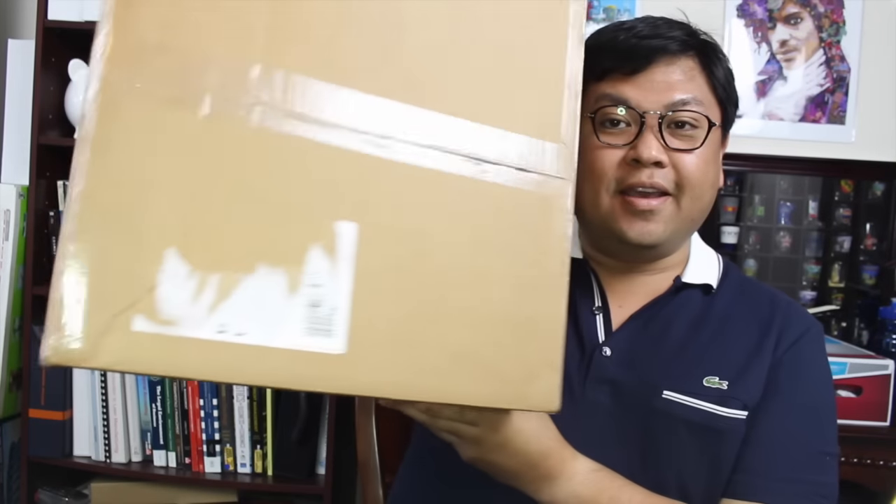Hello YouTube and welcome back to my channel. I am DocLuxury and I'm here with another video for you. This time I have another unboxing.